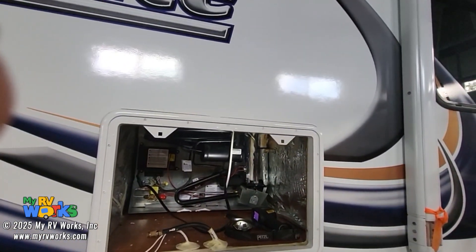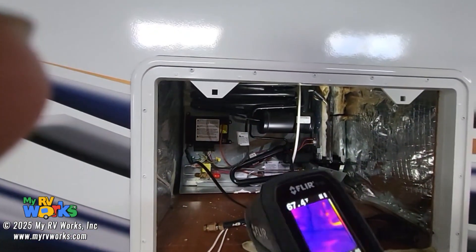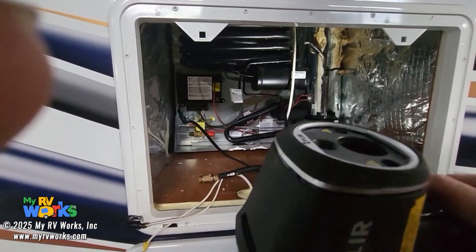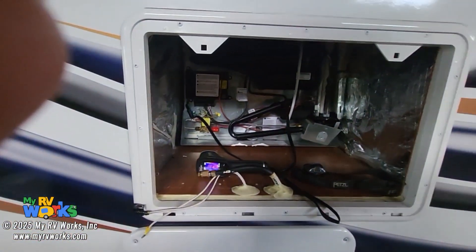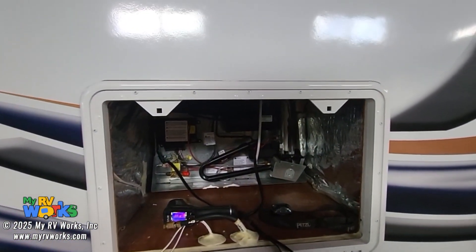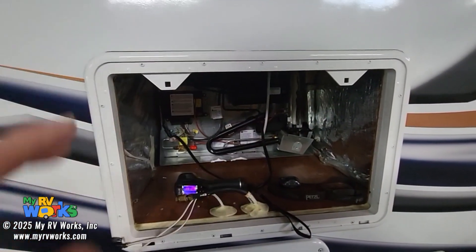To get to this, you do need to pull your refrigerator forward. You could just use your hand — you don't have to have this fancy FLIR. If you're doing this professionally, then I would recommend a FLIR meter. If you're just doing this because your refrigerator is not working, you can just feel along with your hand — where it's hot, where it's cold.